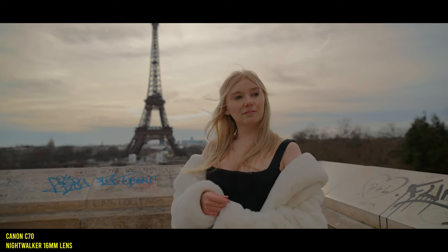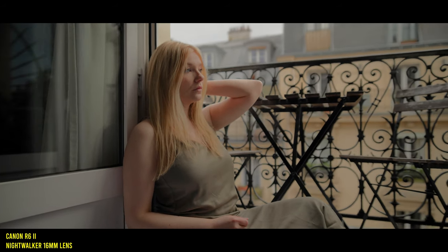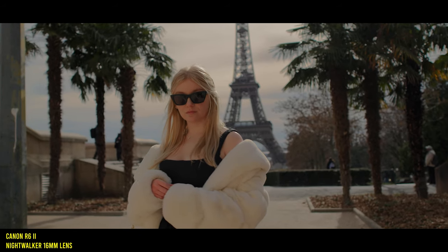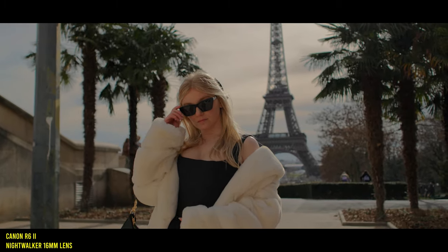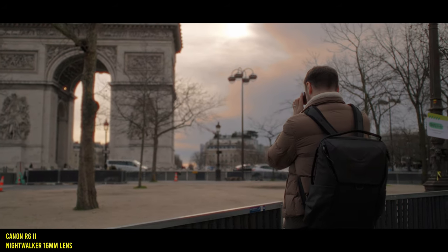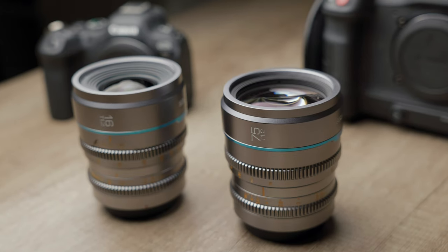It is quite hard to focus manually at T1.2, obviously, since the depth of field is so narrow — especially on the 75mm — but the really smooth 270-degree focus throw makes that a lot more doable and allows you to have really precise control over the focus. It's not as sharp and clinical as a lot of Canon RF lenses, and it does give a really beautiful look in my opinion, especially on the sharper cameras like the R7 or my R62, and it can really take the edge off these digital sensors.